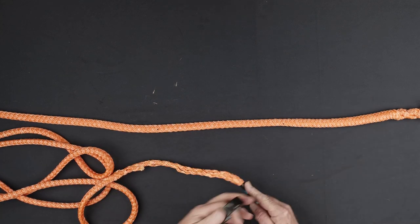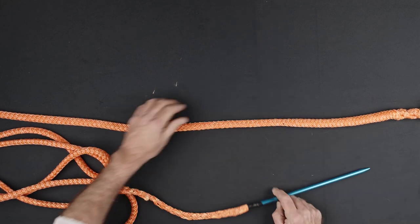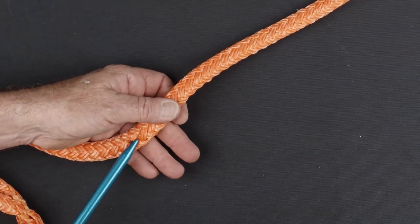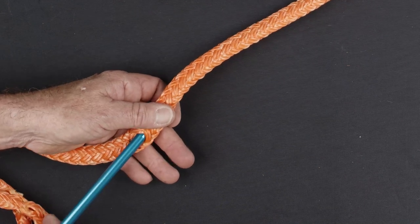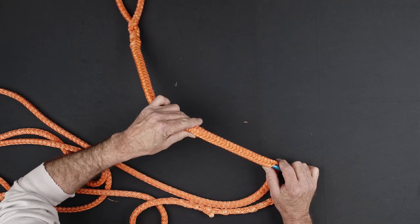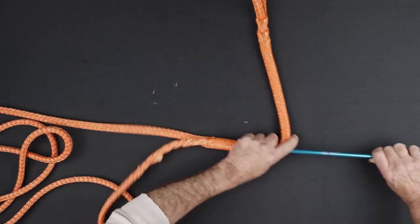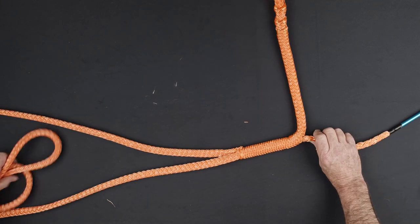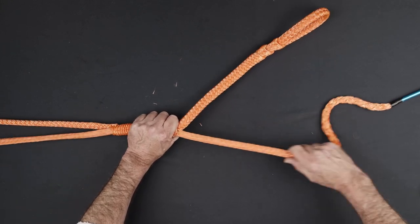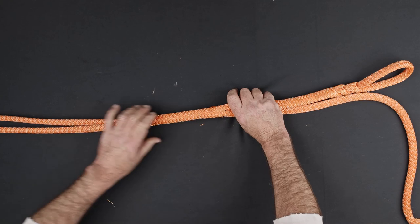Take the tapered end of the rope into the hollow center of the fid. Insert the fid into the hollow center of the rope at the beginning of the adjustable section of the sling. Pass the fid through the center of the rope, being careful not to snag the inside of the rope, and exit at the mark just below the tail of the splice. Pull the tail of the rope through until the desired maximum length of the adjustable sling is achieved.